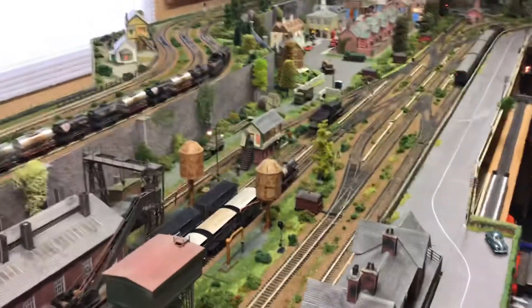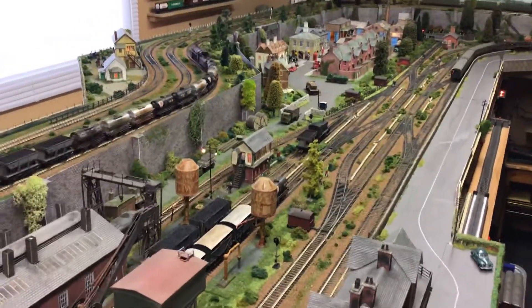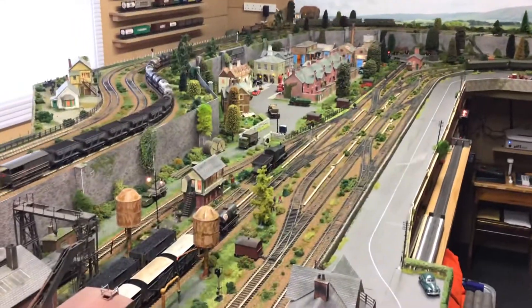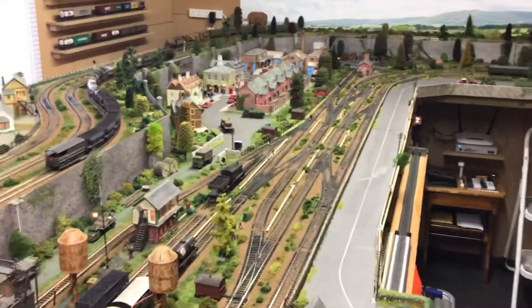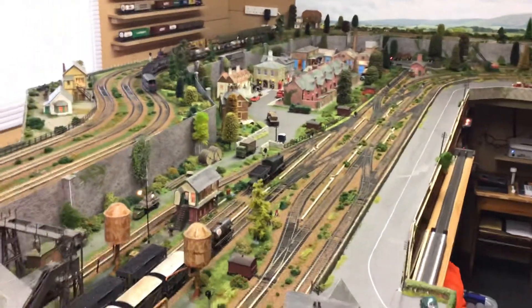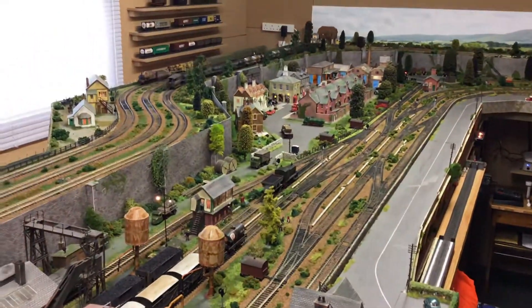Hi, I thought some of you might like to see my 00 gauge model rail layout. The layout is fully DCC, most of the locos have sound, and it's over two levels.